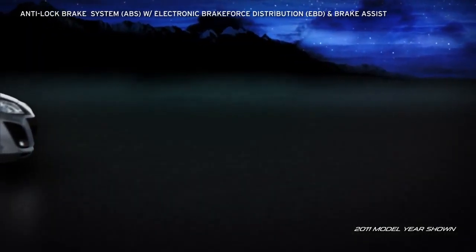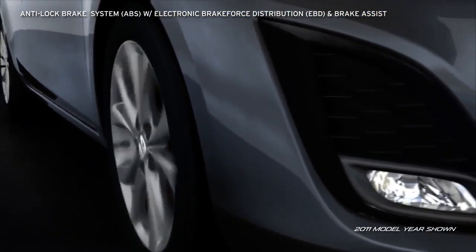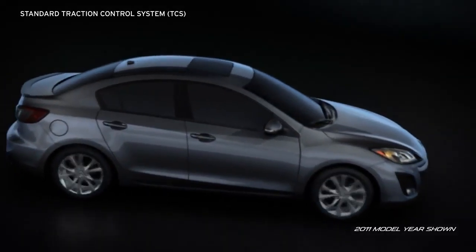The four-wheel anti-lock brake system pulses the brakes hundreds of times per second to help prevent wheel lock-up so the driver can make controlled and confident stops. The standard traction control system detects any loss of traction and then adjusts